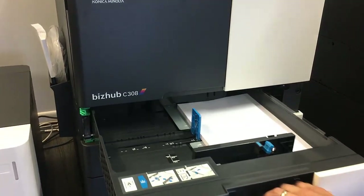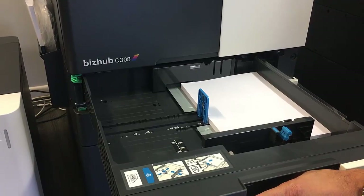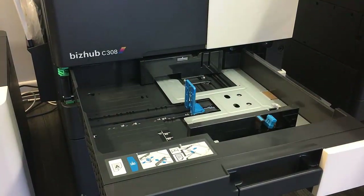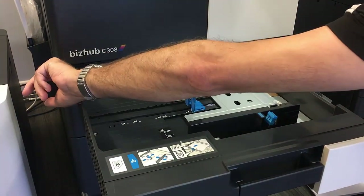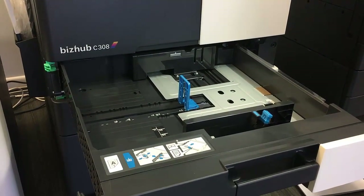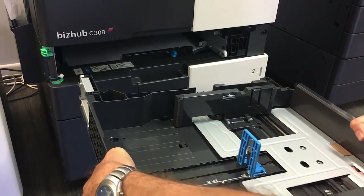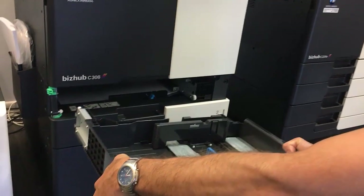We're going to show you how to actually remove the tray from the machine. First thing you want to do is remove the actual paper from the tray. We have a green lever to the left — it's a locking lever. We're going to flick that to the left and you can hear it click, which indicates it's unlocked. Now grab it firmly and pull it out. If it's a little bit hard at first, keep persevering — it will eventually give way, especially if it hasn't been pulled out before.